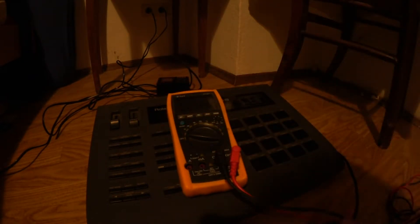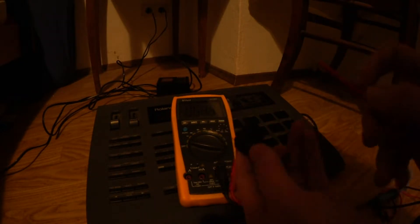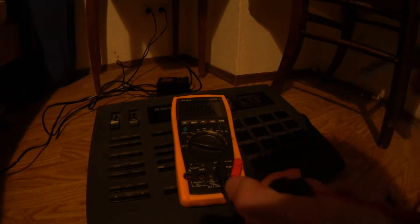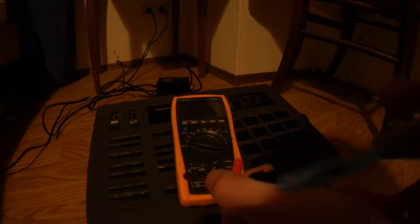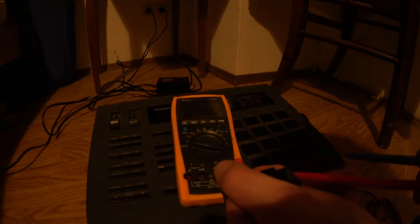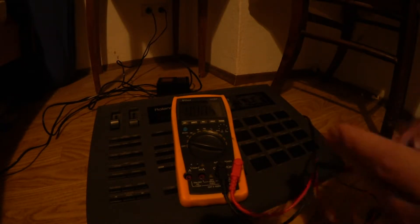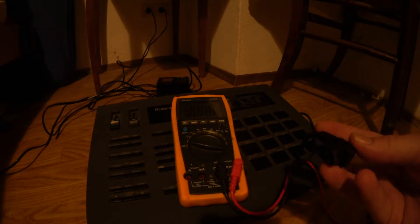Here we have our multimeter and I'm going to measure the voltages inside the jack. Now we have a voltage and we have another voltage too. The power adapter seems to be correctly working, so we have to crack open the unit and have a look inside.